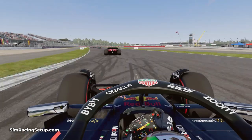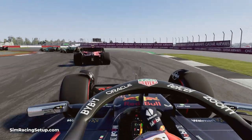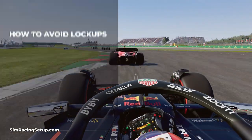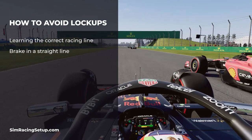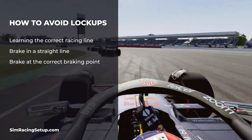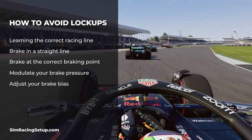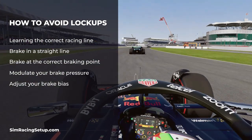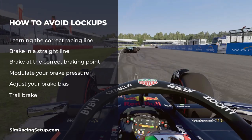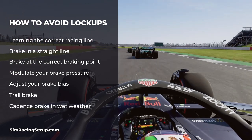There are a few techniques you can use to avoid locking your wheels even when racing without ABS. Here is a quick summary: number one, learn the correct racing line; number two, brake in a straight line at all times where possible; number three, brake at the correct braking point and try not to brake too late; four, modulate your brake pressure; five, adjust your brake bias; six, learn to trail brake and use it at almost every corner; and seven, in wet weather or super low grip scenarios, try cadence braking.